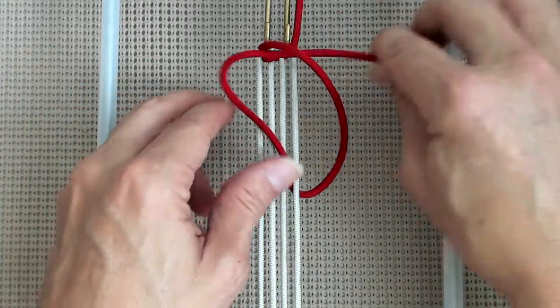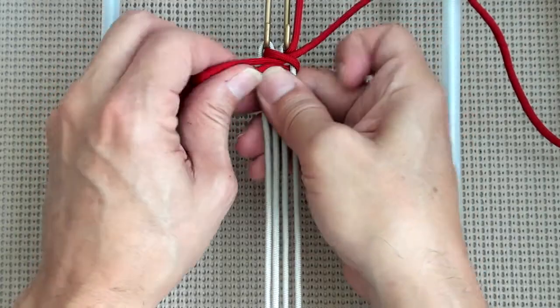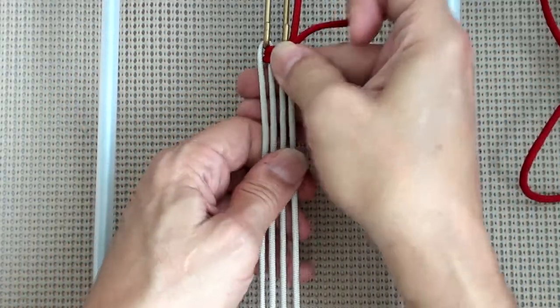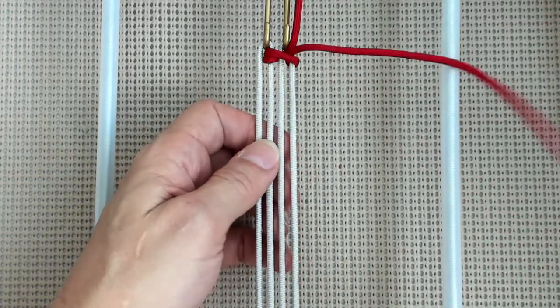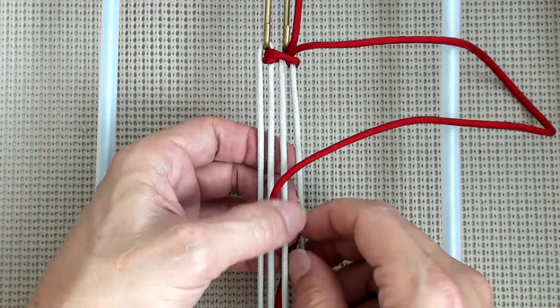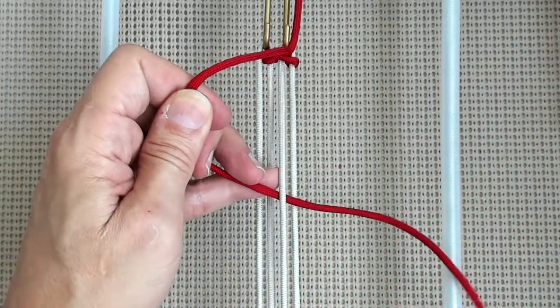We should probably cut the slack before pulling. Okay, there we go. Same chord, go down through B, out through C, and through the loop.